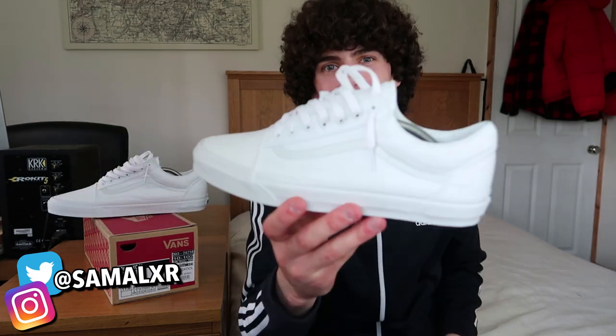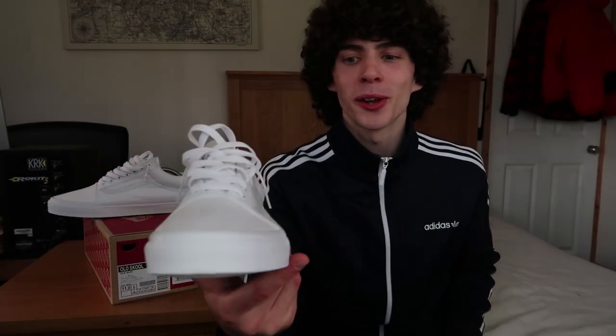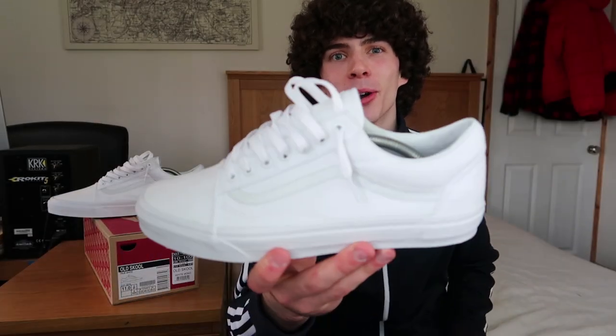What's going on everybody, welcome back to my channel, I'm Simon Alexa and I'm back with a brand new video. In today's video I'm going to be showing you how you can loosely lace your Vans Old Schools, and then afterwards I'm going to show you different trousers you can wear them with and how to style your Vans Old Schools.